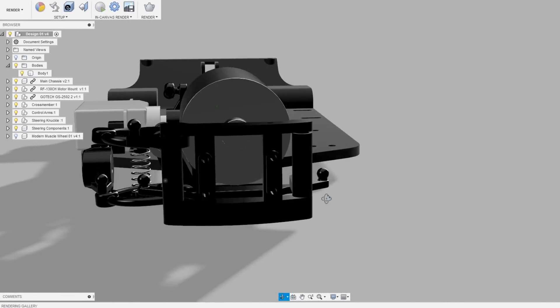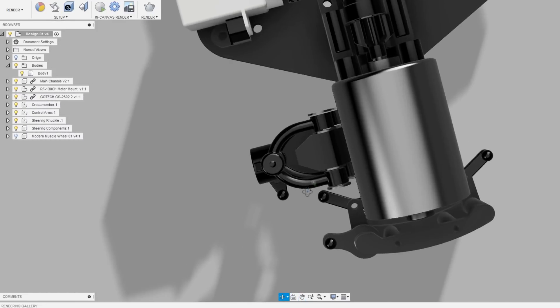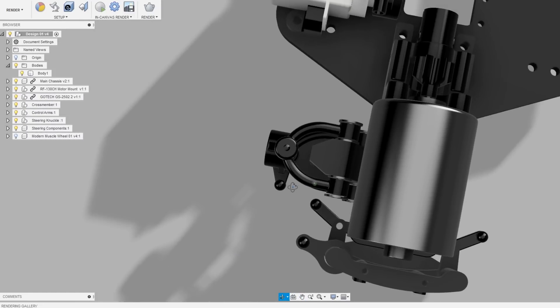At this point I felt that the steering components were at a stage where I was ready to start building some initial prototypes, and from there I could begin to further refine the design.